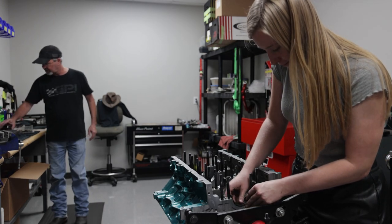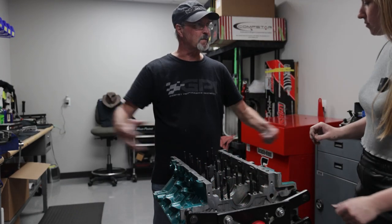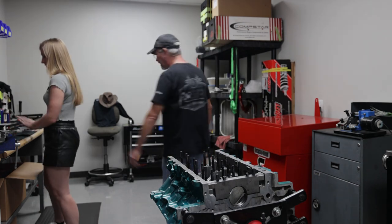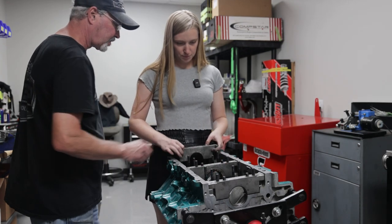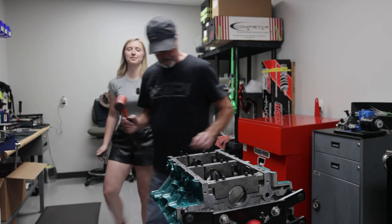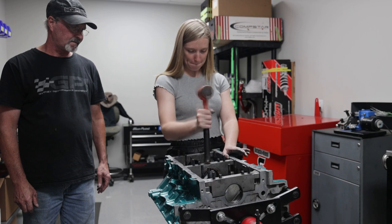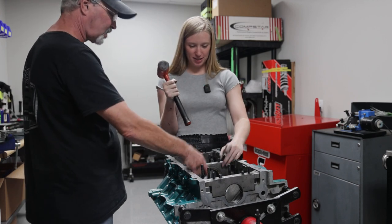We're going to do one, three, and five first. You could do just number one but I like to put enough in there that the block spreads and gets pulled back together kind of evenly. Set it down in there and then do three and one the same way. This main cap is a little bit narrower right in that area — that's why. Just kind of get them all started down to where they kind of stop, then take them down till they're flush with everything else. You can hear how that makes a different sound — it's all the way down.